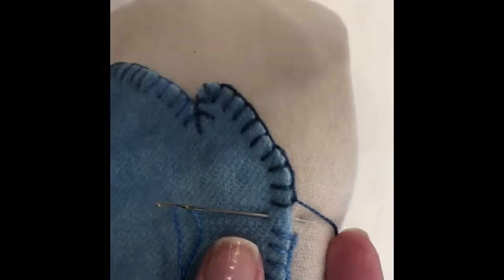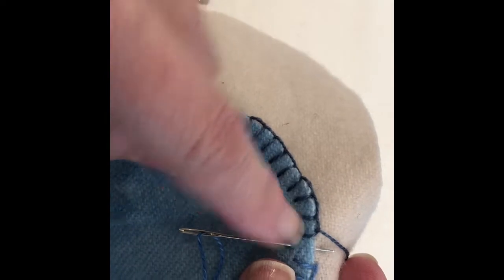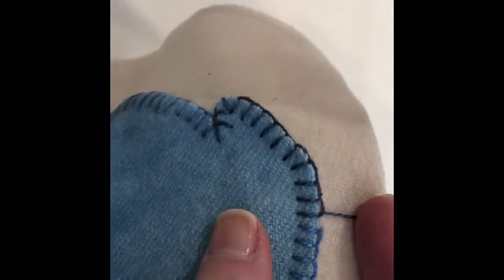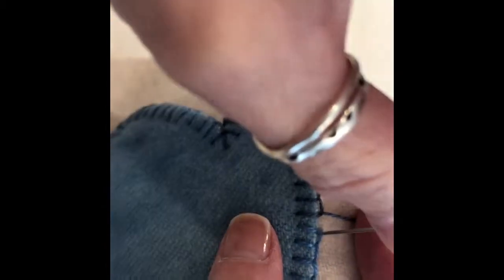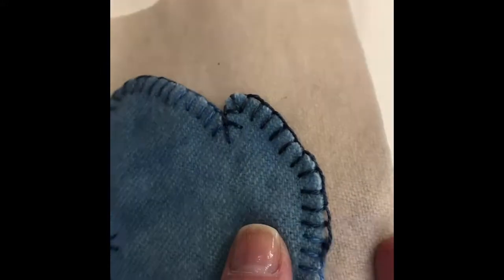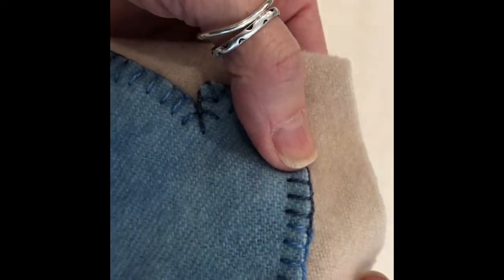Now I'm ready to finish as I've stitched all the way around the applique. I'm going to take this last stitch, and to finish off all you have to do is sink your needle to the right-hand side of your first stitch to connect all of the stitches. And that's all there is to it.